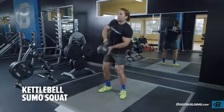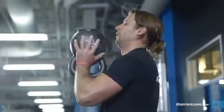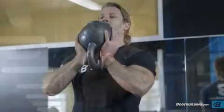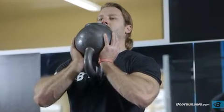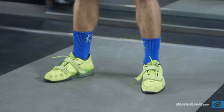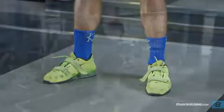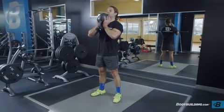Use one or two hands to pick up the kettlebell, pulling it up to your chest. Hold the kettlebell at chest level with both hands, making sure to keep your arms close to your body and elbows tucked in. Your feet should be slightly wider than shoulder-width apart, with your toes pointing slightly outward. Keep your back straight and abdominals tight. This will be your starting position.